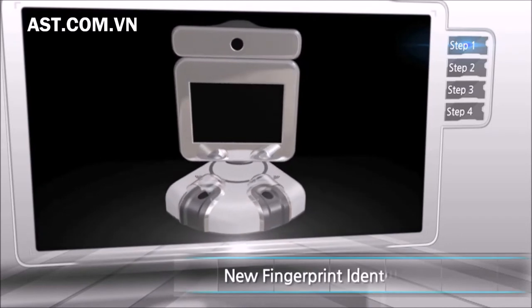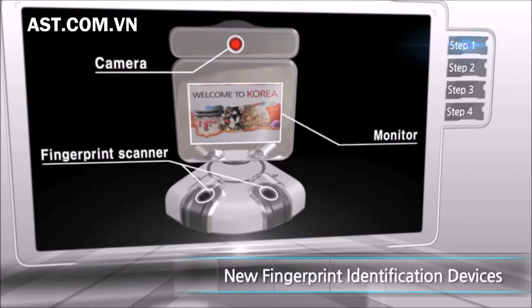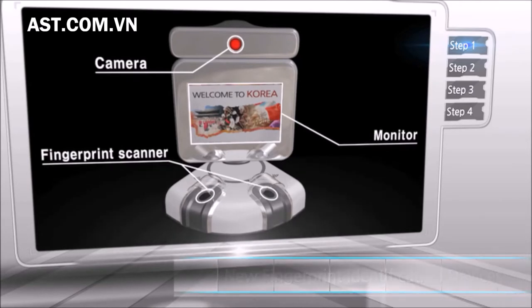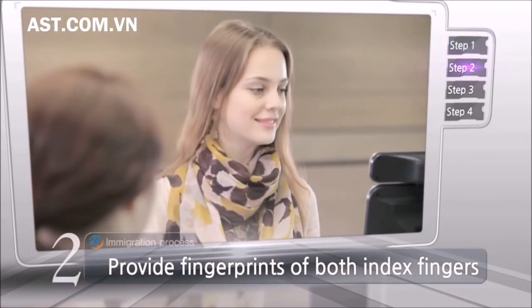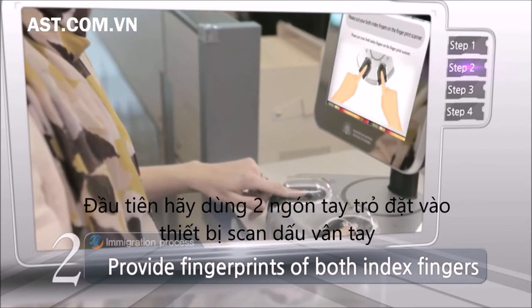The immigration officer will take the following steps to collect your fingerprints and photograph for biometric identification. Firstly, please place both of your index fingers on the scanner.